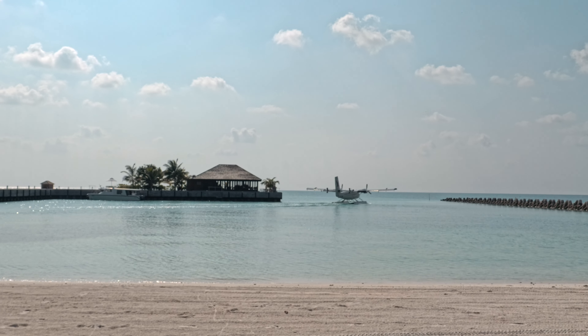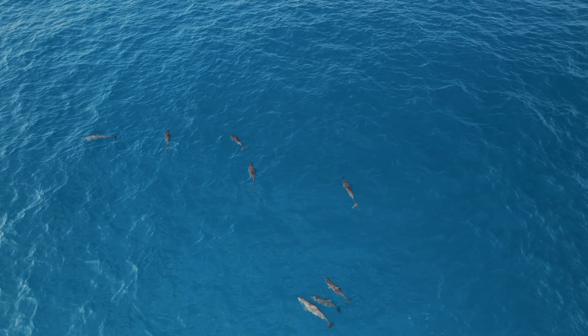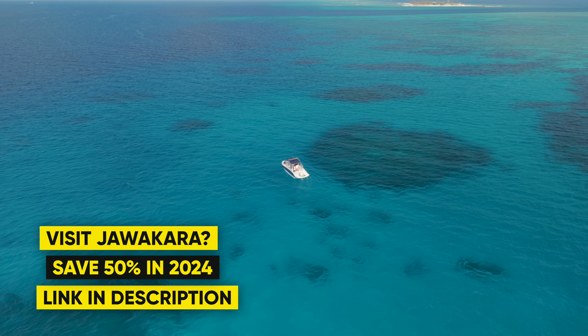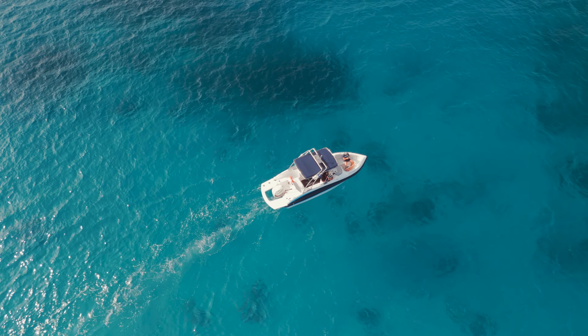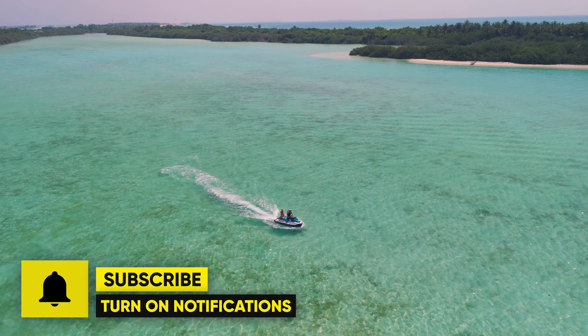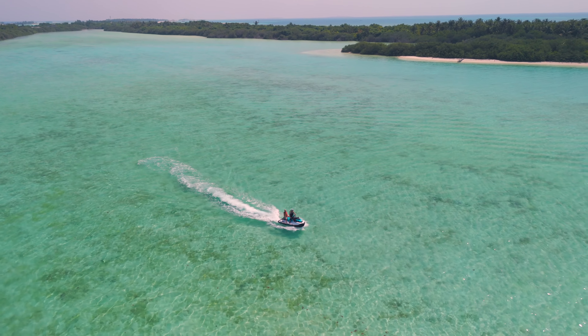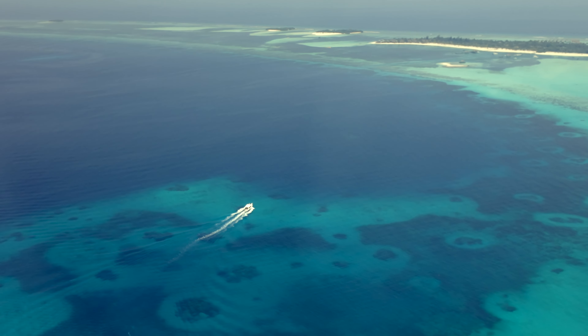I hope you enjoyed these tropical clips from the Maldives. If you want to visit Yavakara, which was the island we stayed at, there is a link down below with 50% off throughout 2024. Make sure to hit that subscribe button because I have some really epic videos coming up. Until next time, thanks for watching, take care.